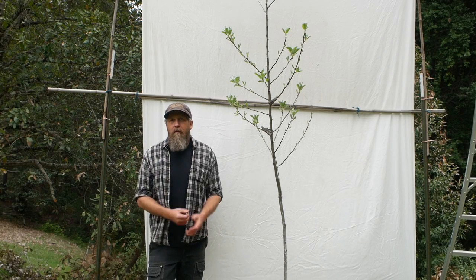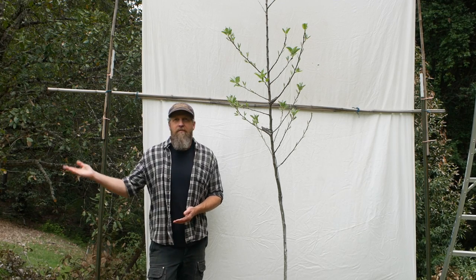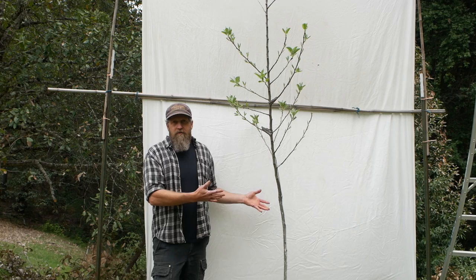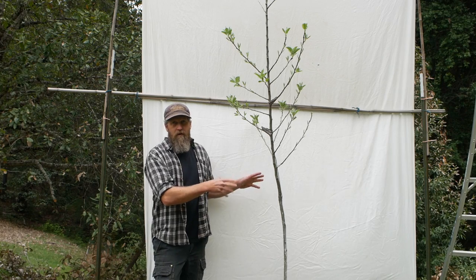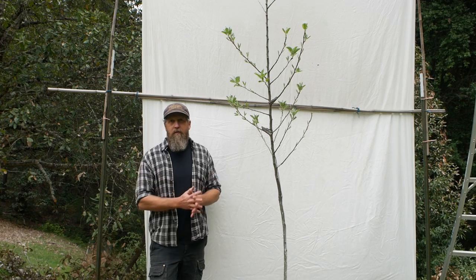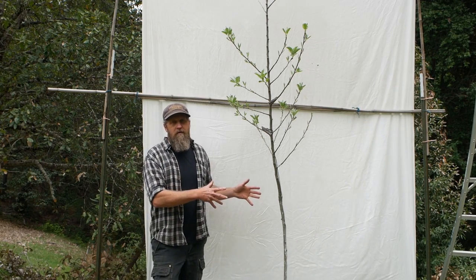If you are watching this video you probably have a fruit tree to train — I can help you with that. We have something really cool here: a fruit tree that we've been training for several videos. We're going to look at what we did so far, what the results were in terms of getting what we want, and where to go from here — setting it up for the next year's growth and beyond. This is real life; this is actually what happens when you apply these techniques.